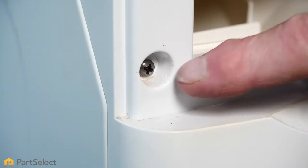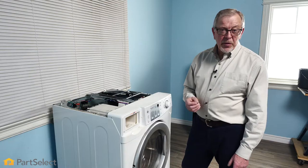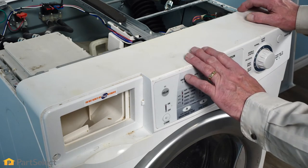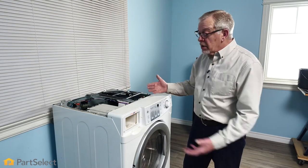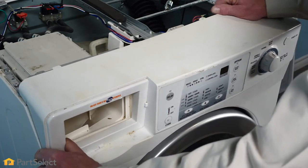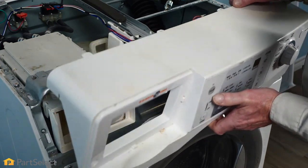Next, we've located a screw hidden behind that drawer — we need to remove that. Now that we've removed all the retaining screws, we're ready to remove that console. If your model uses clips instead of screws across the back, we would lift up enough to release those, then tilt that console forward and lift it away from the top of the front panel.